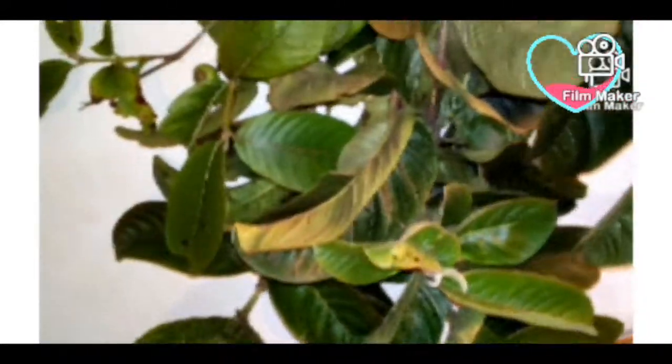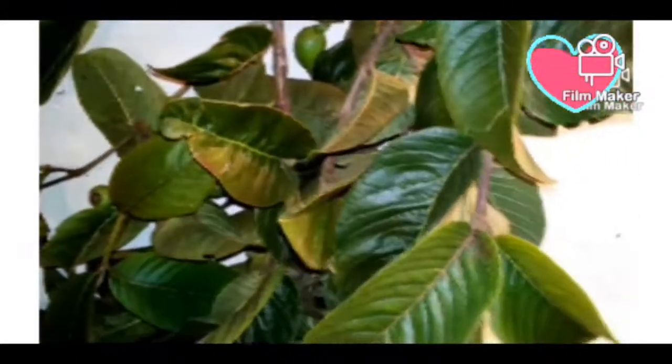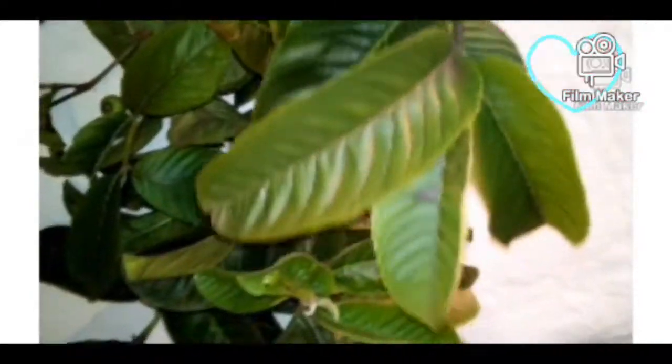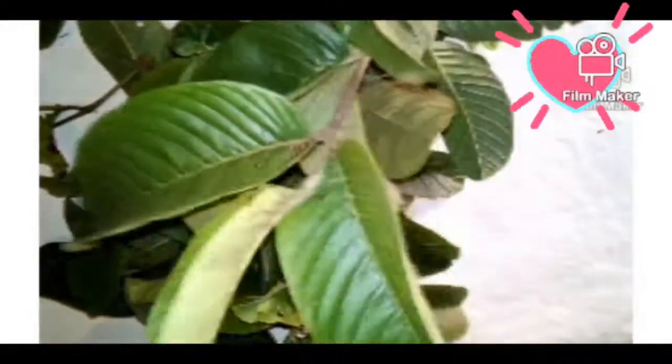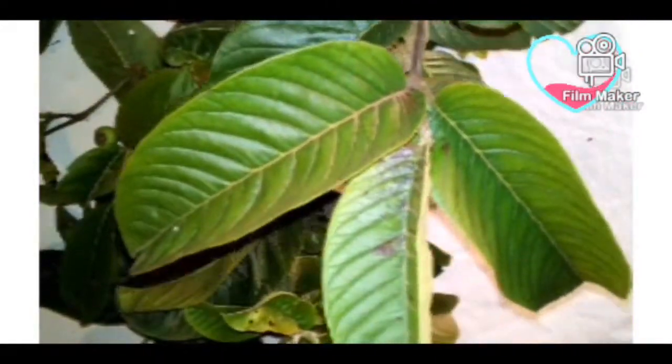Did you know that apart from enjoying the sweet guava fruit, you can actually make use of the leaves to make a natural remedy to combat hair loss? Stay tuned — in this video I will show you just how.